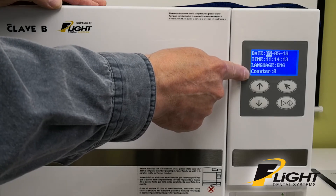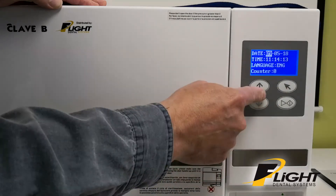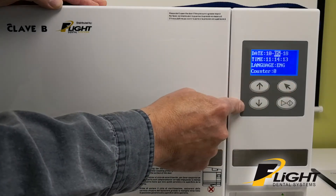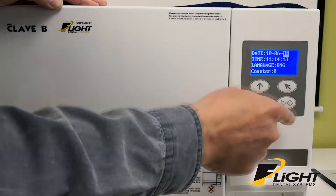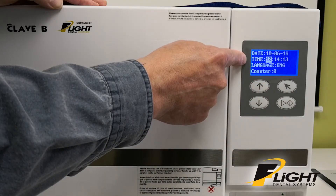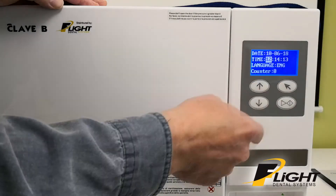You cannot change the counter in this screen. To change the time and date, use the up and down keys. The last digit is the year. It's a 24-hour clock, so if you're programming it in the morning it'll be below 12, and in the afternoon it'll be above 12, counting up to 24.